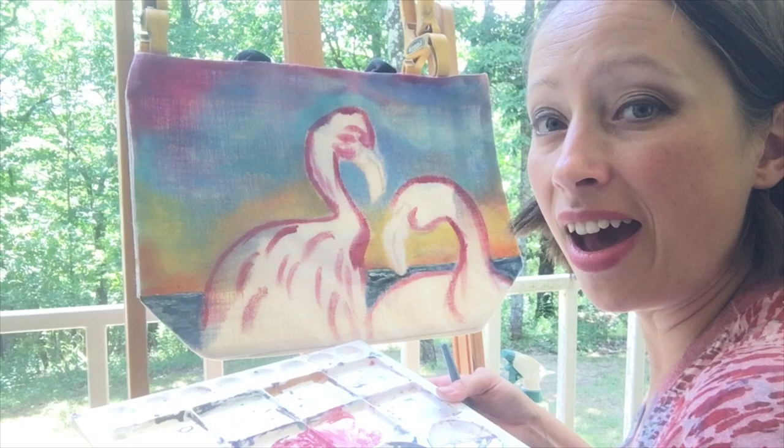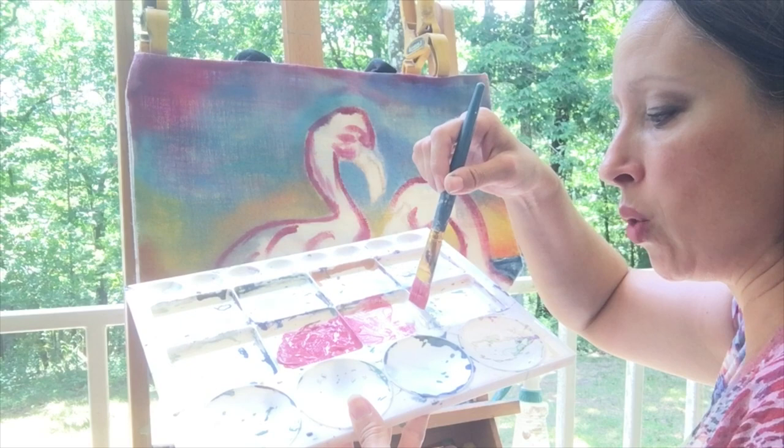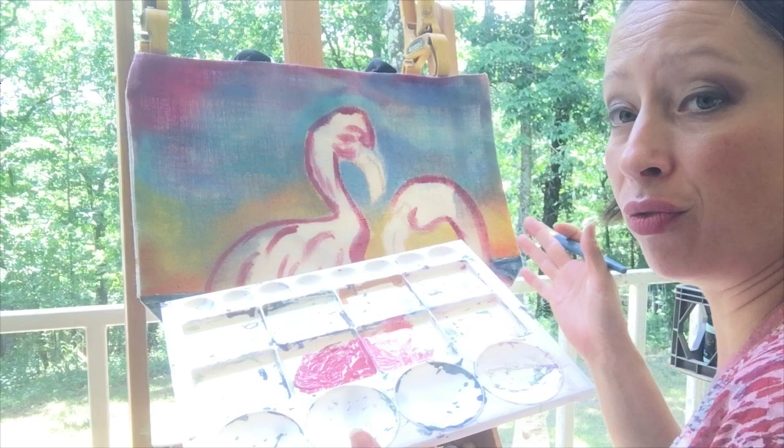I have mixed in my color palette Carnival Red and White Swan, and I'm also using all the variants in between. I have a bunch of White Swan here, a little bit of Carnival Red mixed in there, and mostly Carnival Red mixed in over there. I'm just going to be using these colors back and forth to create the feathers of the flamingos.